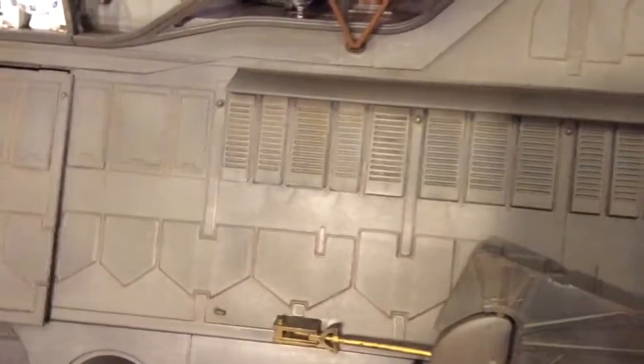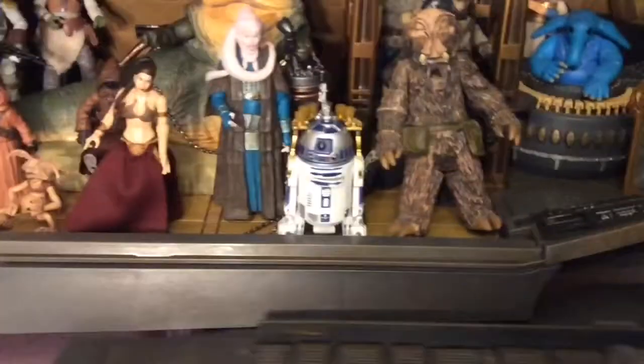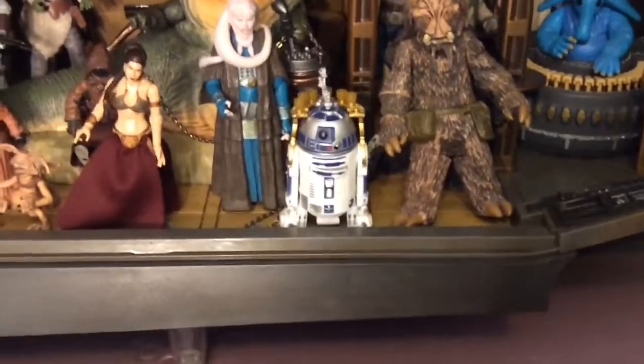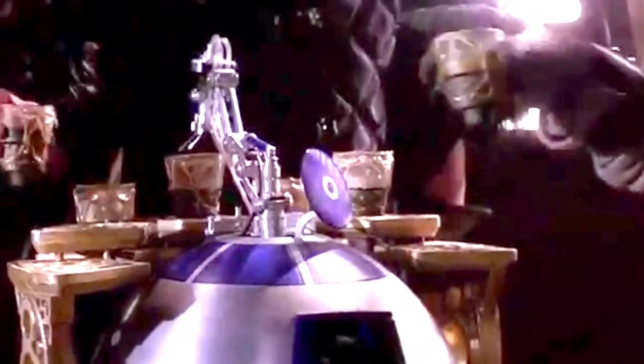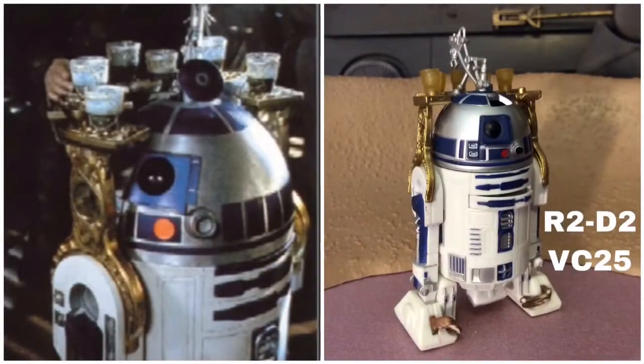You can take off the railing and swap it for a busted railing and have Han and Lando hanging over the side. So it's really just an amazing toy. And after that, that brings us to the barge itself. First shot of the interior of the barge is R2-D2 wheeling around his tray of, I'm guessing, alcoholic beverages. This R2-D2 here is Vintage Collection No. 25, and I actually use him three times in my displays.